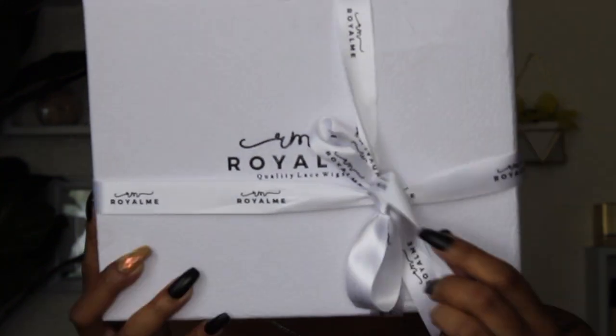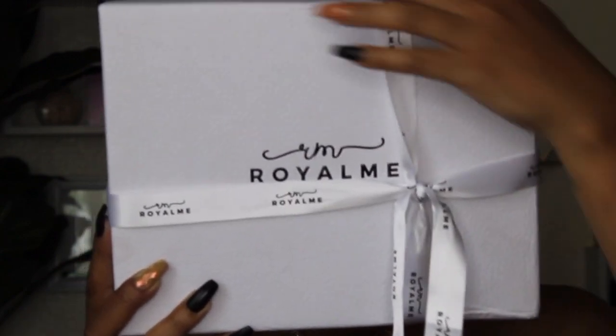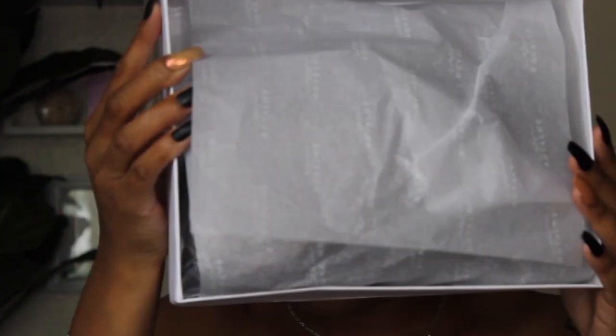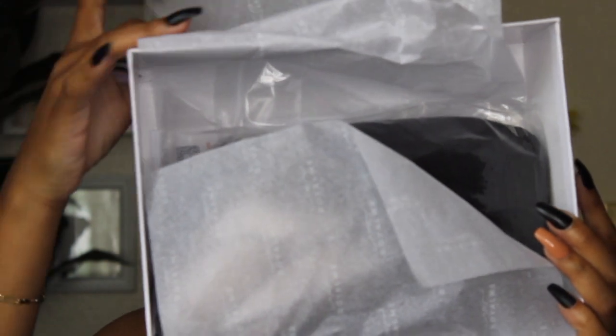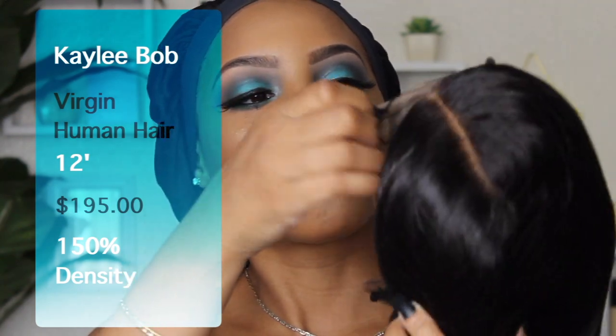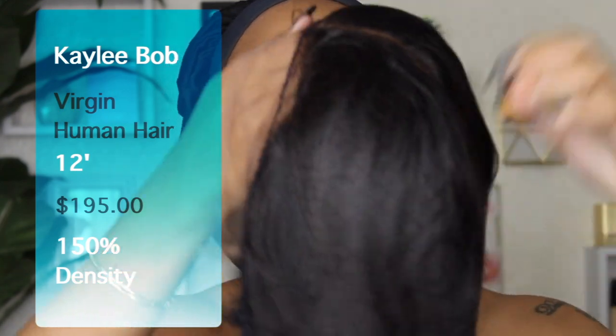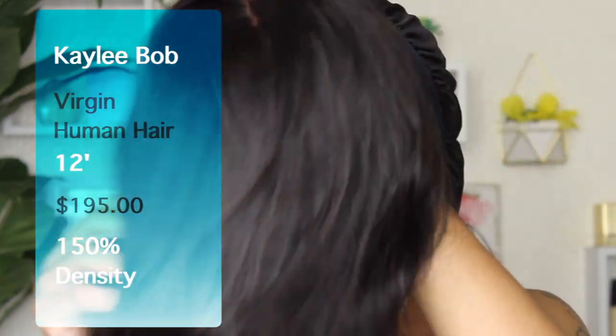Jumping right into this video — it's actually going to be really short because there's really not much to say about this hair, that's how amazing it is. This is a lace front wig by Royal Me Hair. It's a virgin human hair wig, it's a bob, and it has a five by five lace parting, glueless lace front, 12 inches long, natural hair color. The hair texture is kind of yaki-silky — not too silky, but it has good thickness and bounce to it.